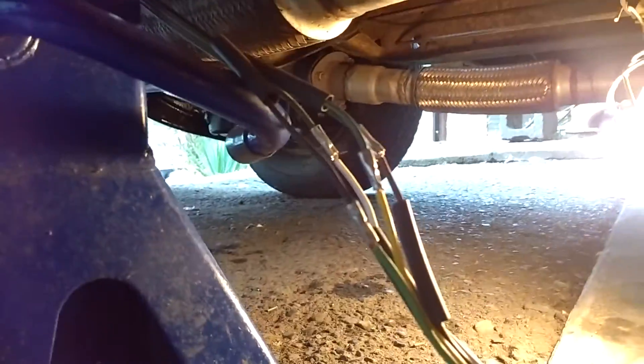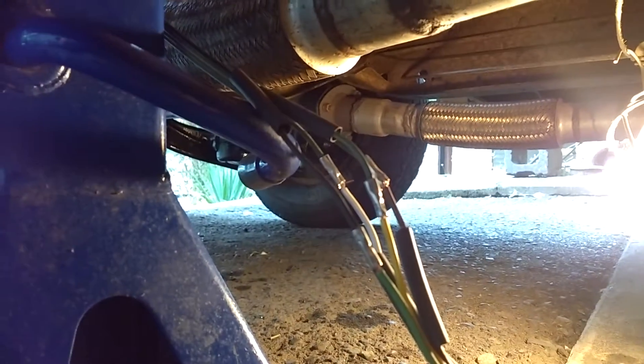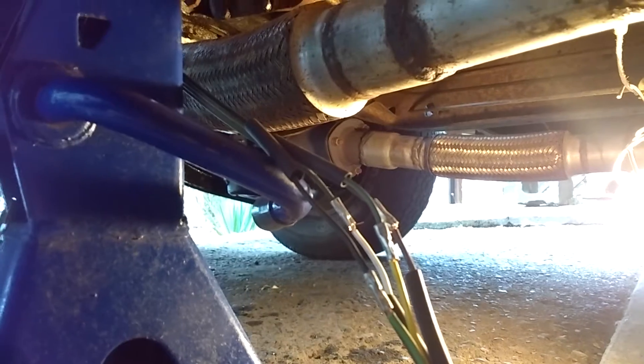Now I'll solder those joints, slide the shrink tubing up over the joint, heat that up, and make it all tight. Thinking ahead, I put a big fat piece of shrink tubing over all of them, shrink that up, and that should be a really nice joint.